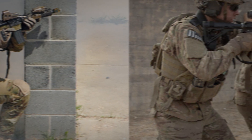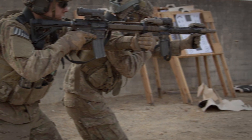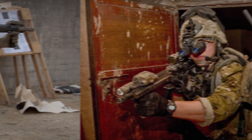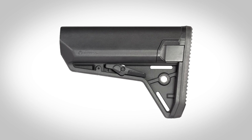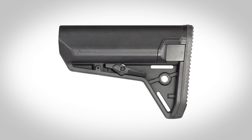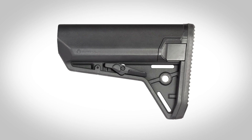This stock became part of the SOPMOD program. Numerous other battery tube stocks were released in later years by many, including Magpul. The Magpul SLS stock finally delivers the fully evolved form of the enhanced cheek weld battery tube storage stock for the AR platform.